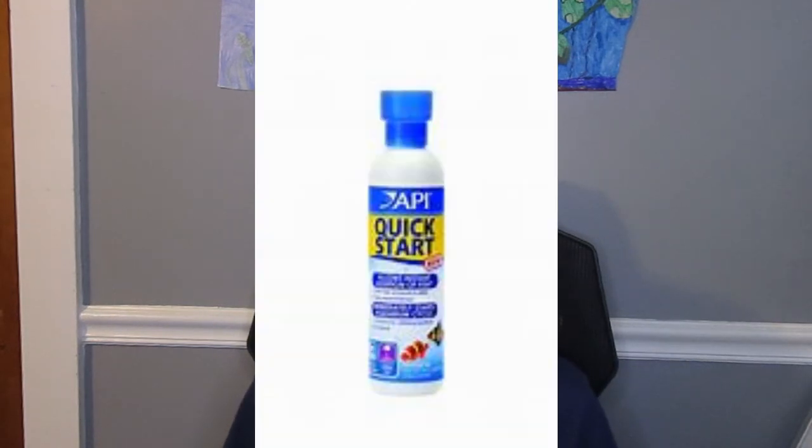If you want to set up the tank today — which I don't recommend for a first fish tank — you can buy something called Quick Start. This is beneficial bacteria in a bottle: you shake it up and pour it in to help ease the nitrogen cycle. If you don't know what the nitrogen cycle is, I'll link a really good video about it. It's not my video, but it is a really good one and I recommend you watch it.